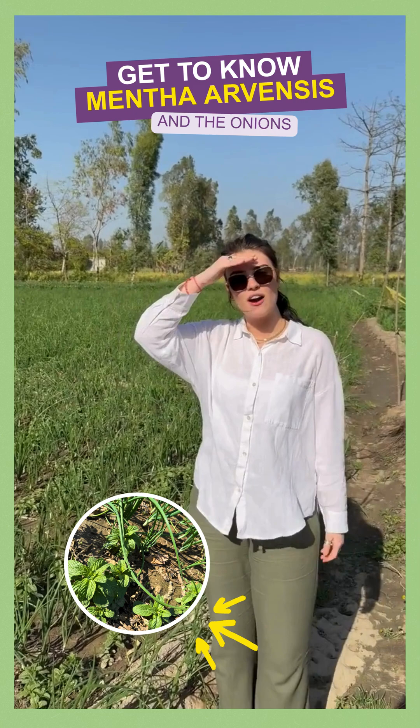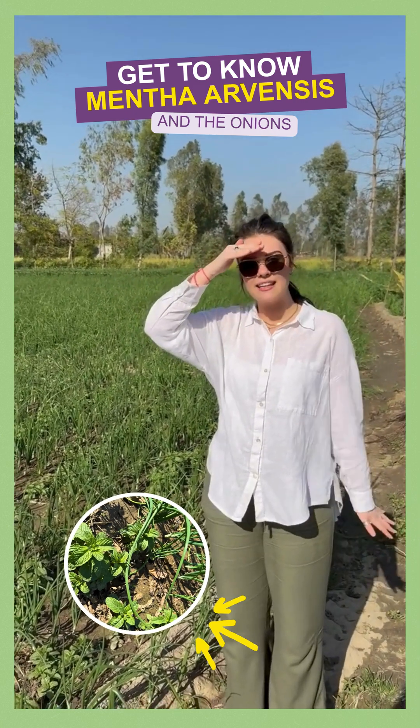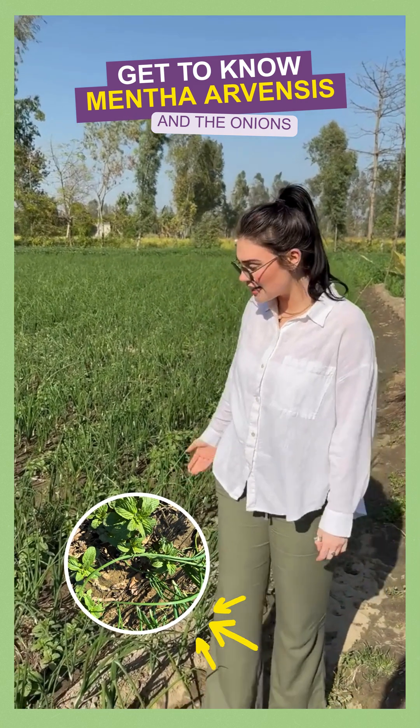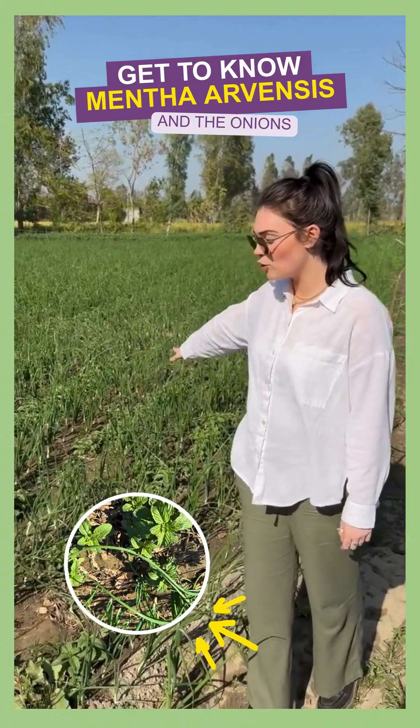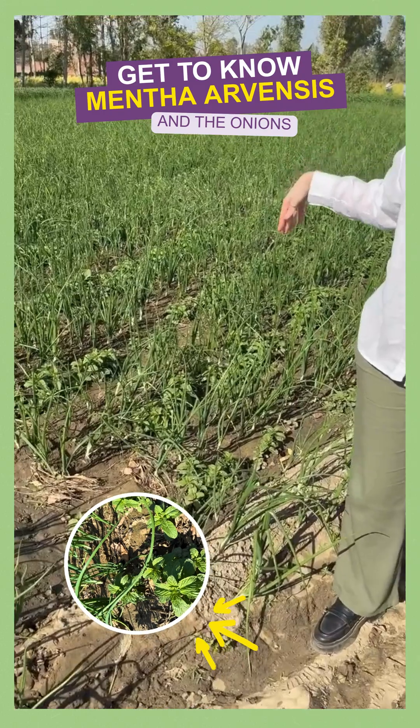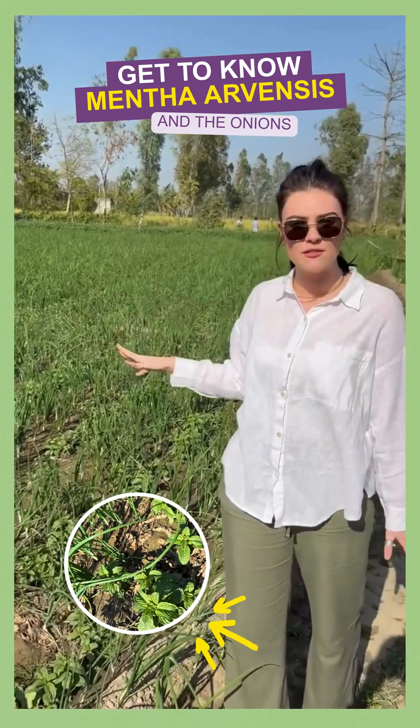Here we are in the menthol arvensis field, which is the beginning of the process for sustainable menthol crystals. As you can see, the menthol arvensis plants are planted alongside spring onions in an intercropping arrangement to maximise the use of the field space.